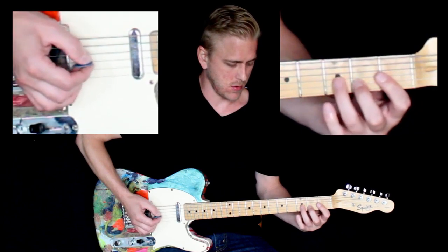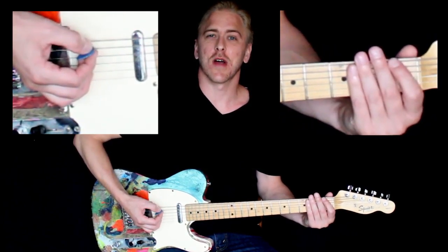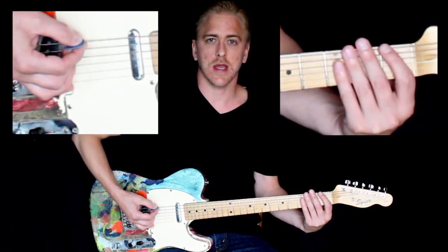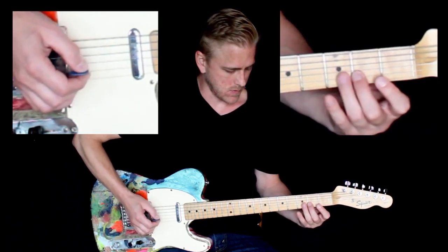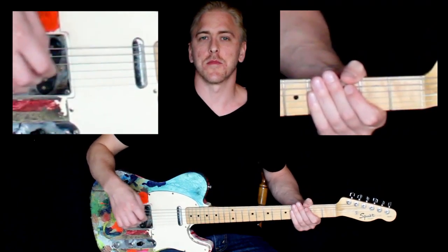Let's take this Spider Drill and do it at a medium tempo now. One, two, ready, go. Good — let's try that medium tempo one more time. One, two, ready, go.